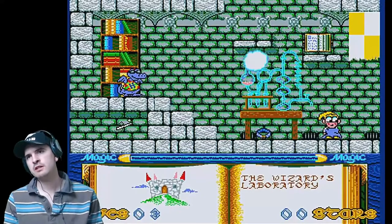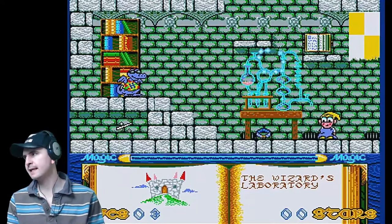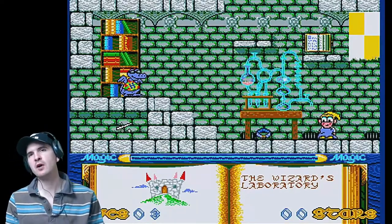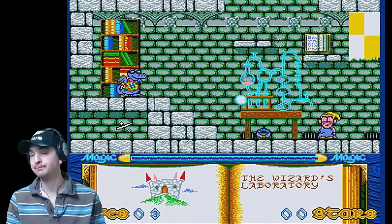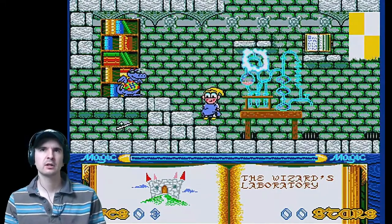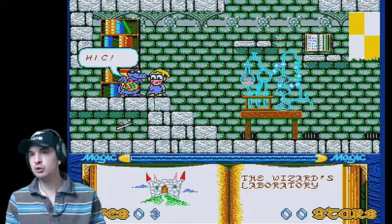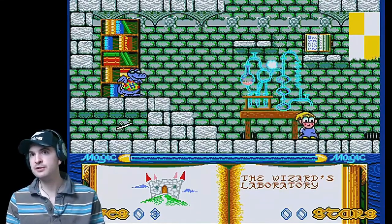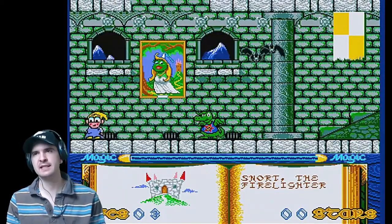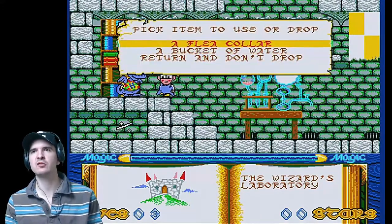Okay, here we are. We're in the wizard's laboratory. Controls: left, right and jump. That is it. Now you can cast spells, but not yet, because you have to find a magic wand and a spell book. So first of all, we pick up the flea collar. Go to this guy — he's got hiccups. Now what do you do if you've got hiccups? Have a drink. Pick up the bucket of water and take it to him. Stand next to him, press the fire button and select the bucket of water.